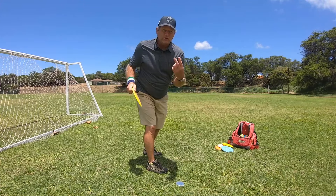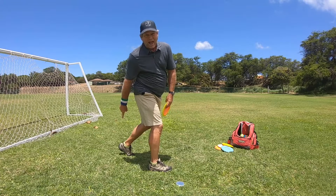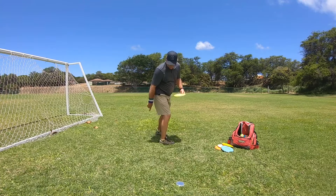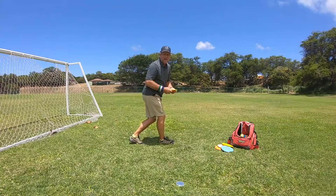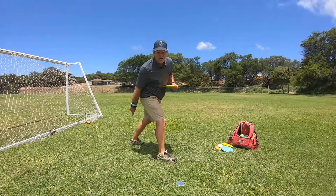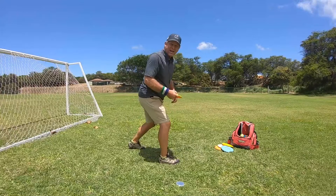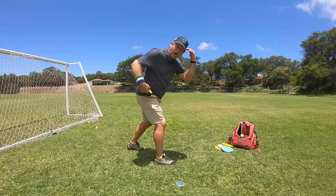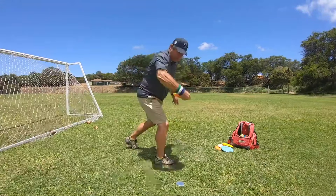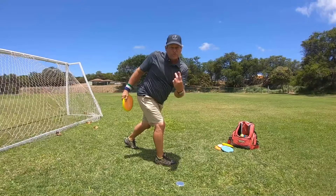So put those two things together: back leg is always out the back. When you run up, your back leg steps behind on the X step, as you step out it stays behind. Second, you throw bent over, head on top, shoulders rotate up. You're going to throw harder from doing those two things.